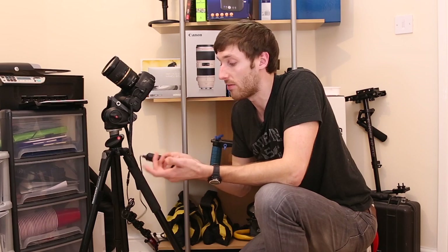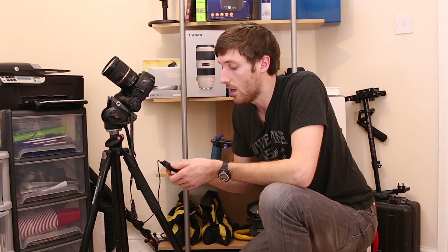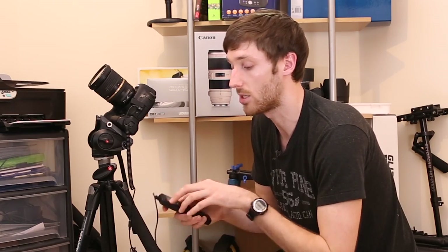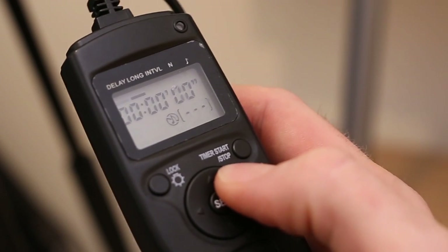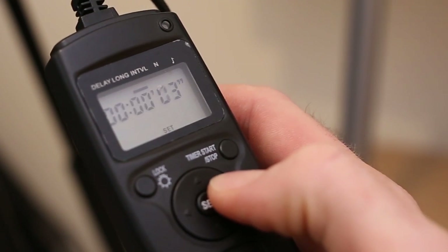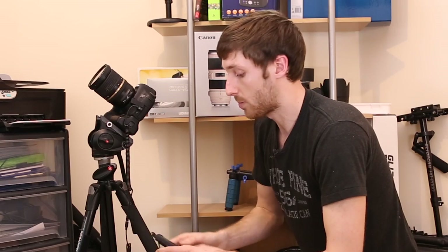Obviously I don't want to sit here pressing the shutter every 30 seconds, so I use what's called an intervalometer. They vary in price — this one's about 15 pounds from Amazon. You can get Canon ones which are almost 10 times that, but I've used this for a year and it's served me really well. The most important setting we need to know about is the interval. When shooting stars I typically set the interval between three and five seconds, meaning we take one photo, the intervalometer counts for five seconds, then takes another photo.